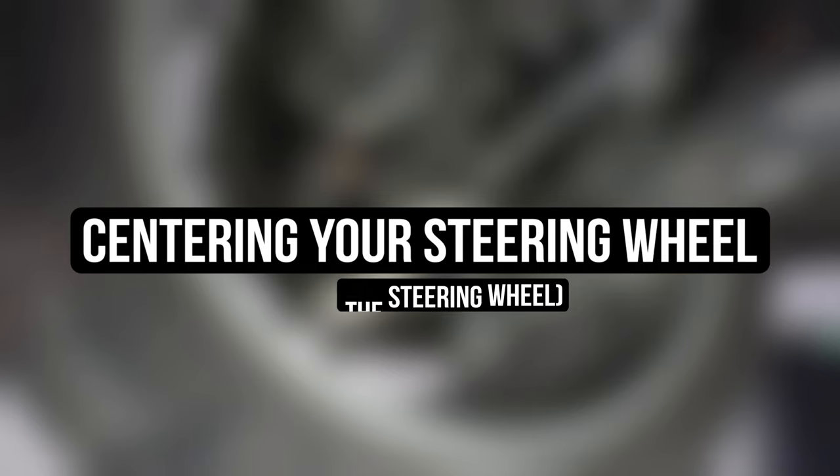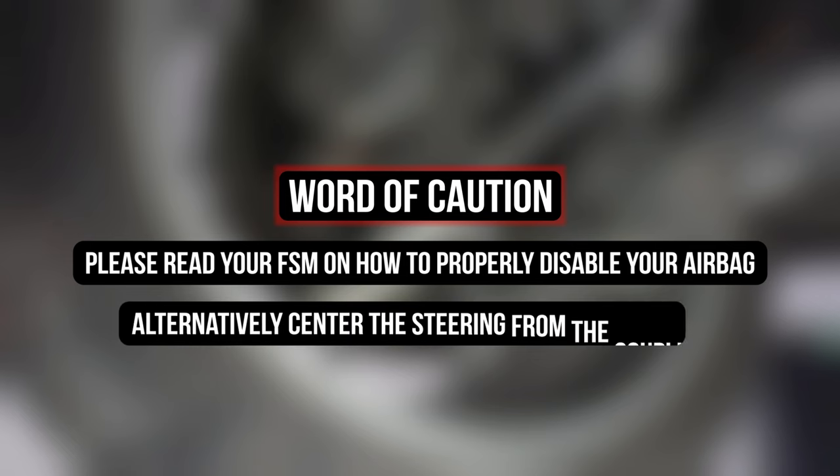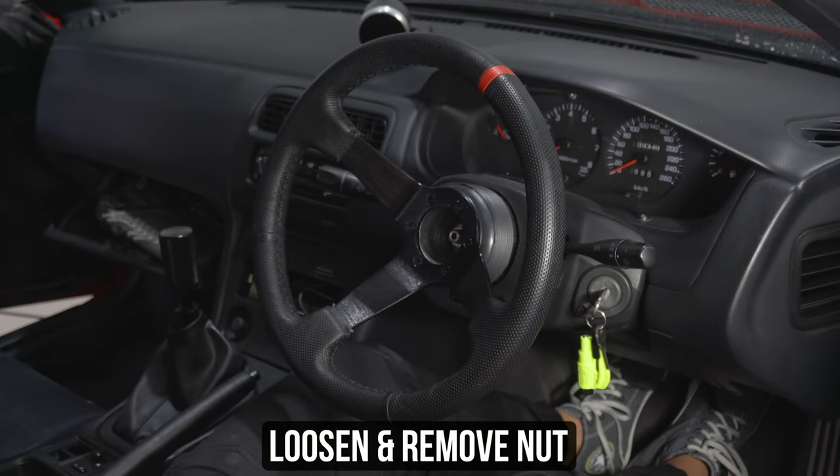Your steering wheel is now going to be all out of whack — let's fix that. A word of caution for those with airbags: please read your FSM on how to properly disable your airbag before you remove your steering wheel, or choose the other option via the steering coupling when centering your wheel — because nobody wants to get popped in the face by a feisty airbag just because they wanted a straight steering wheel. Head inside. There are two ways to get this done.